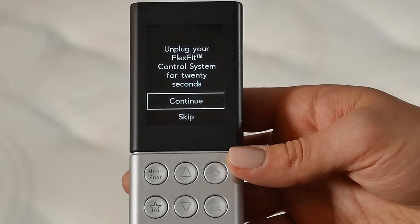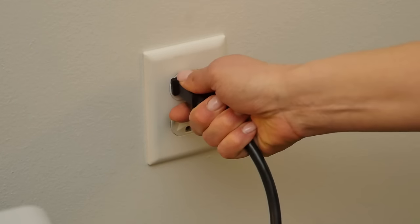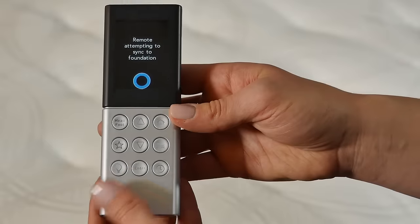The Universal remote will prompt you to bind to your FlexFit adjustable base. If you don't have a FlexFit adjustable base, choose Skip. Otherwise, follow the instructions on the remote. Unplug your FlexFit control system box for 20 seconds and select Continue. Plug in your FlexFit control system box and press Enter to continue.